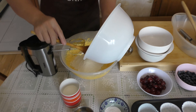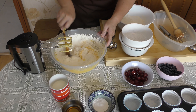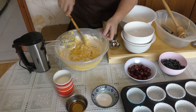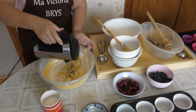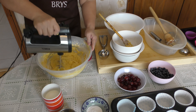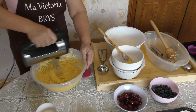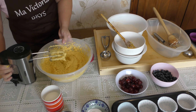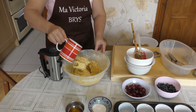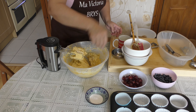Add the milk little by little as well, mixing as you go. Then put in the vanilla and the baking powder, and mix it all together.